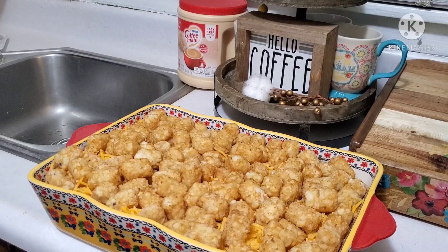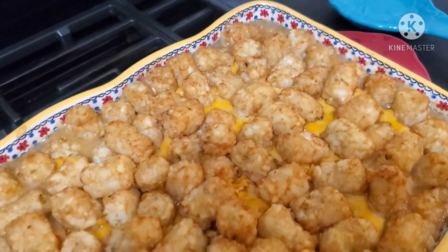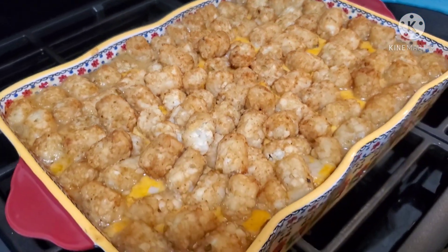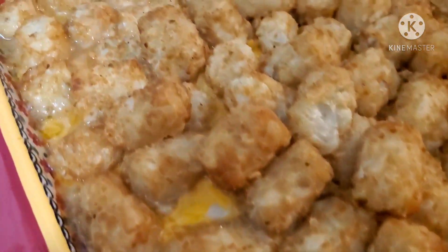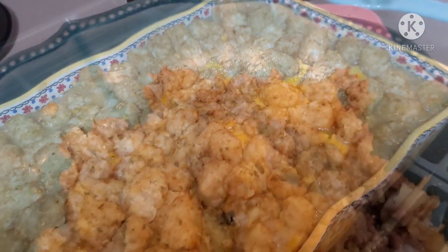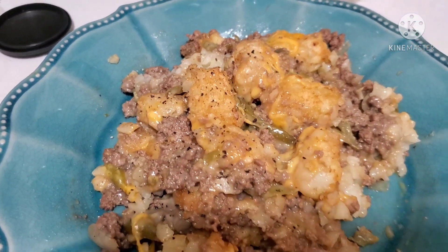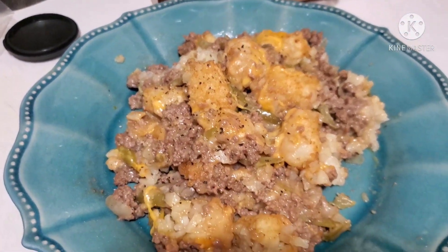Now I'm going to pop this baby into a 400 degree oven for about 35 to 45 minutes, or until it's done. Here it is out of the oven — it looks absolutely delicious and it had my whole house smelling so good. Here is my plate — it looks absolutely delicious and I just topped mine off with some pepper.